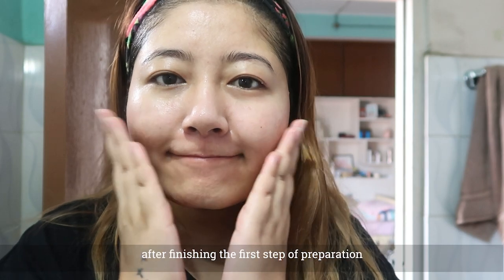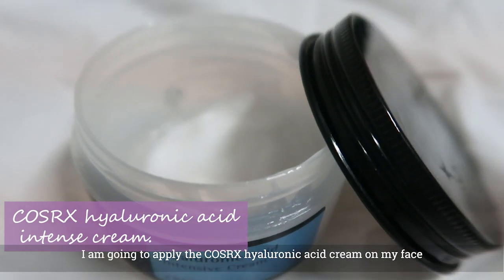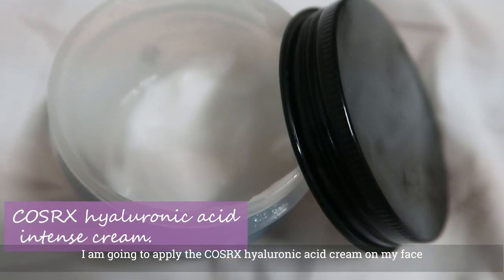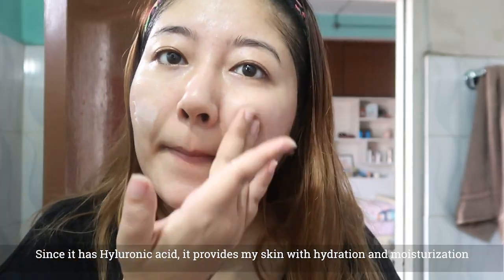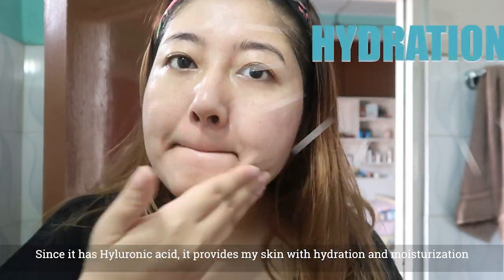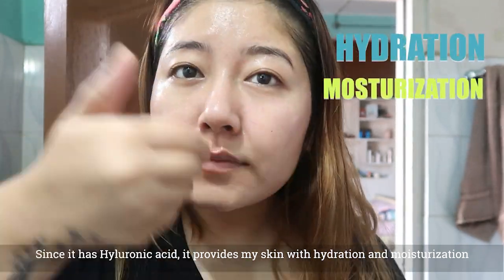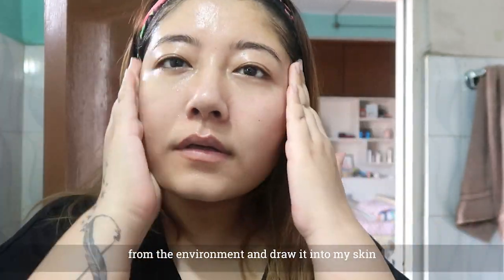This is the first step of preparation. Cozarex is a hyaluronic acid intense cream. The skin has hyaluronic acid, and it provides a lot of hydration and moisturization. The skin needs protection from air in the environment.